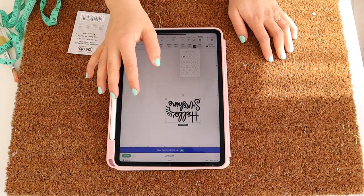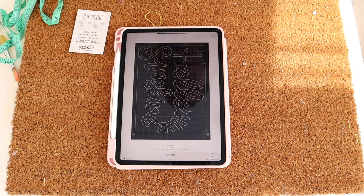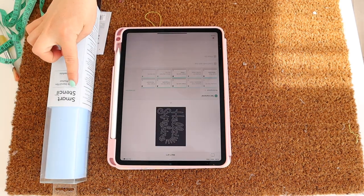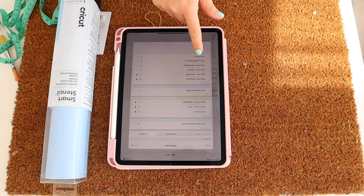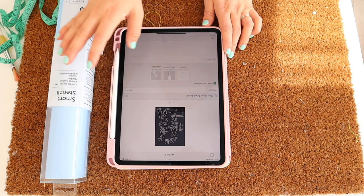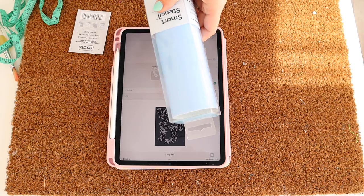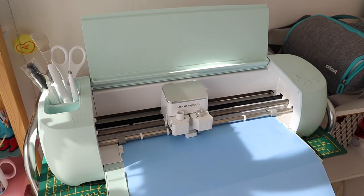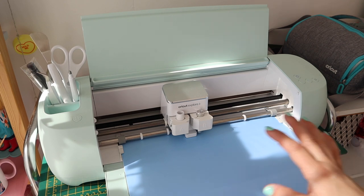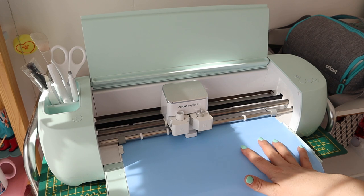Once you've resized it where you want it, go ahead and press Next. Then find the Smart Stencil material — click on all materials, then Smart Stencil. Now that it's sent to the machine, head over and put in the stencil with the blue side up. Once your machine has checked that you've got enough material, press the play button and it will start the cut.